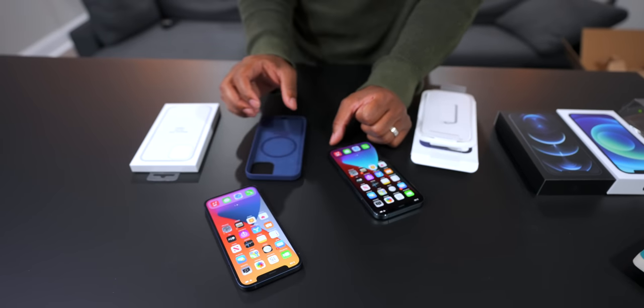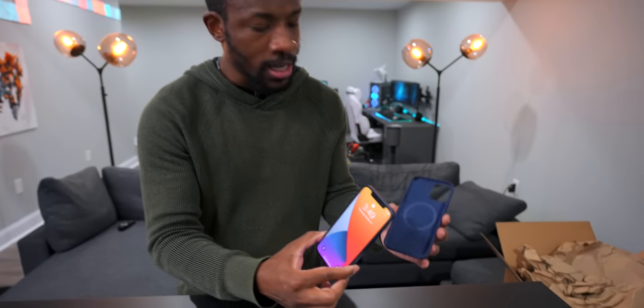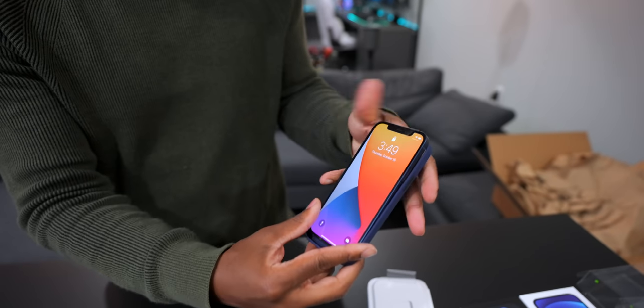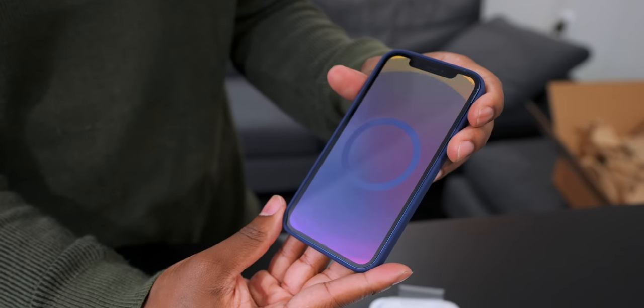We're set up on the Pro and the 12. Let's throw the blue silicone case onto the 12. If you have an iPhone 12 and one of Apple's MagSafe cases, when you put it on, there's an animation — it just told you what color the case was. You saw that blue ring that popped up because we're using a blue case.